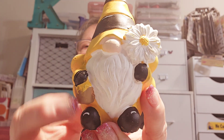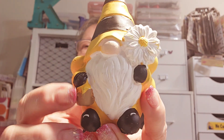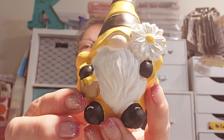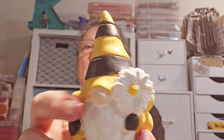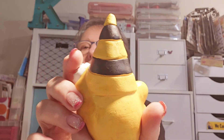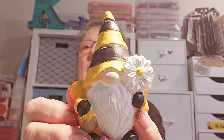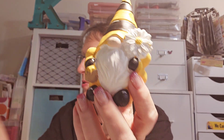Then there's this cutie patootie with the daisy — I just went into the beard with some white because there was some weird stuff going on there. And this one is holding a little honey pot. I want to add some gold to the honey so it stands out. You just take it and get rid of the bloopers, right? And now they're ready for my tea tray — drinking out of my grandma cup this morning. Cheers!